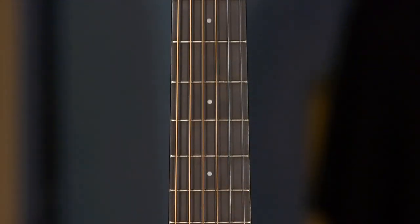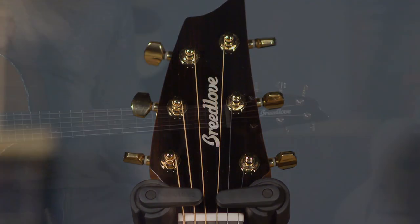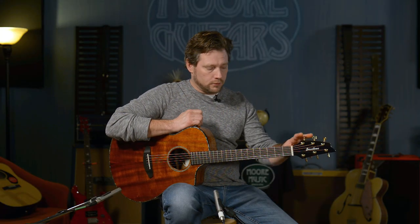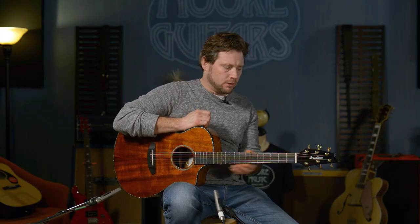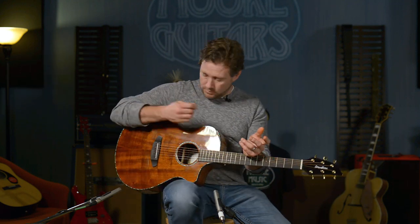It has Breedlove-covered tuners. The newest model coming out soon has chrome tuners, so it's a little different from this one. This guitar has what used to be called the Bridge Doctor, but it's now called the Breedlove Bridge Truss — the BBT.